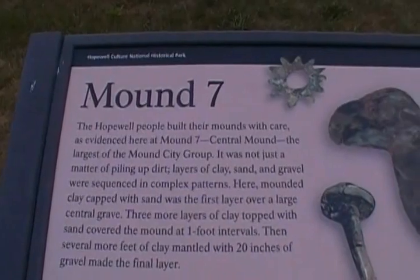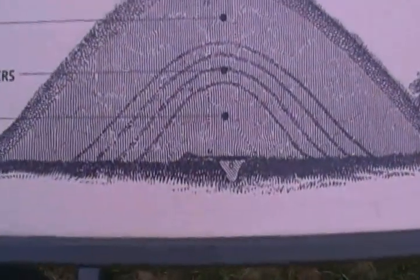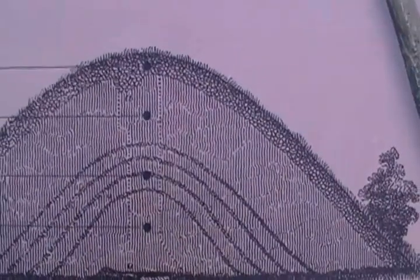Mound 7 here shows how the ceremonial house would have been down in there. They burned that down, and there are your pits, then the clay, sand.